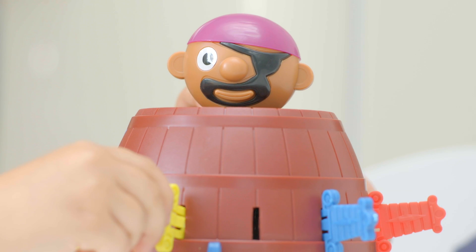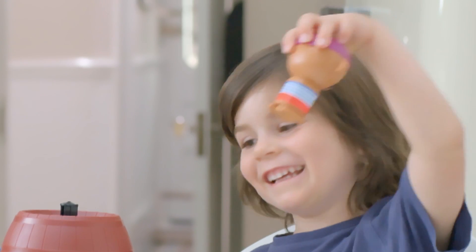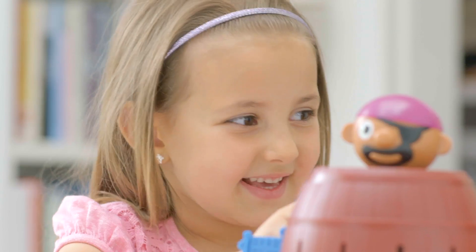Pop-Up Pirate is barrels of unpredictable fun. To start, push the pirate in the barrel until he locks into position.